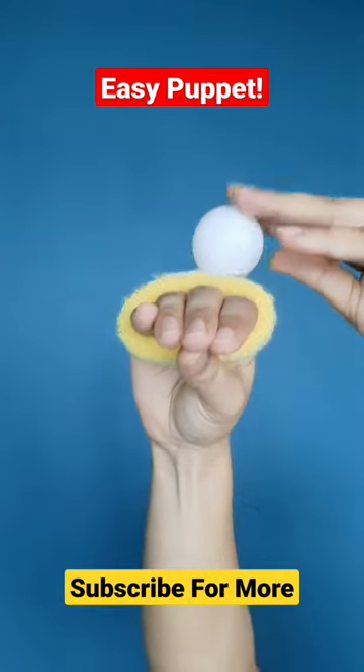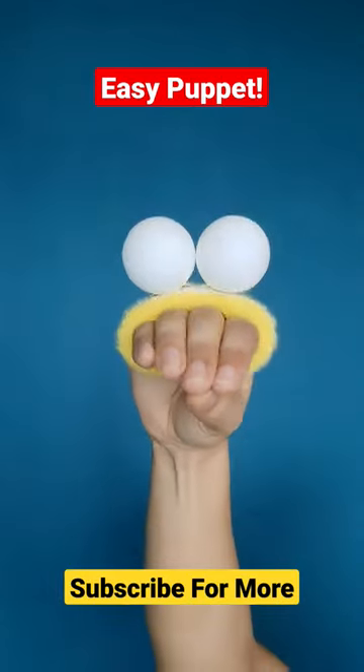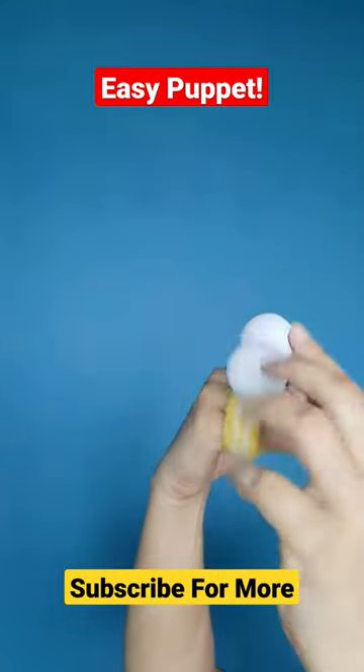Paste two white pom-pom balls on it with glue or double-sided tape. Stick two big black bindis at the center of the balls. You can also use round black stickers.